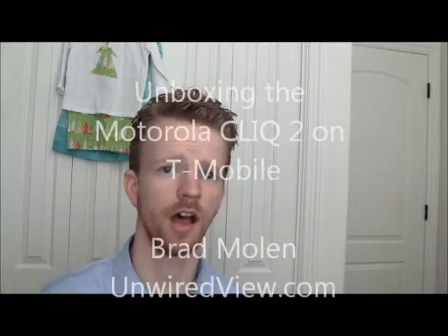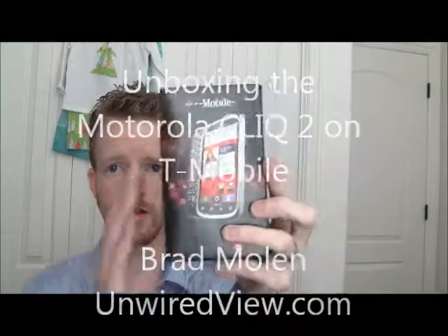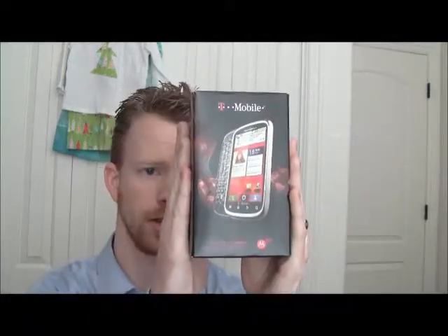Ladies and gentlemen, I am Brad with UnwiredView.com. Today we're going to be showing off the box and the phone, the Motorola Qlik 2. This phone is actually already available on T-Mobile, so if you like what you see in this video, you can go and pick it up right away. So let's get to it, shall we?